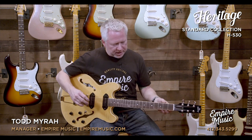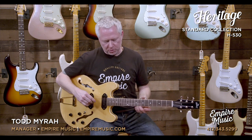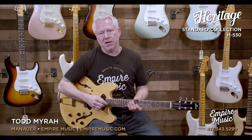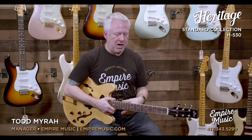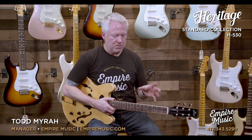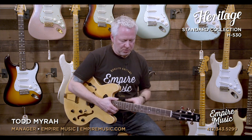We have a 22-fret rosewood fingerboard. The frets themselves are Jescar medium jumbo size. The neck profile is what they call their standard profile. To me, it feels like a modern C shape — it's very comfortable, easy to play. Definitely not like a 50s style C, which is much fatter. Standard profile.